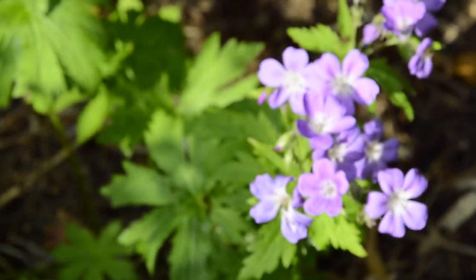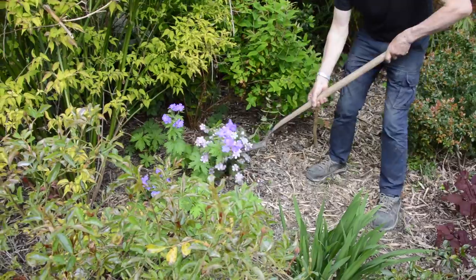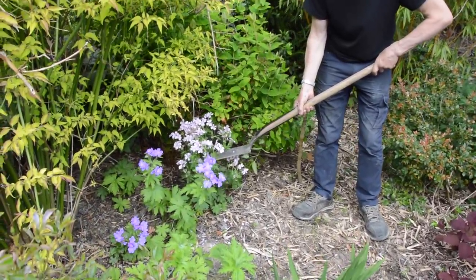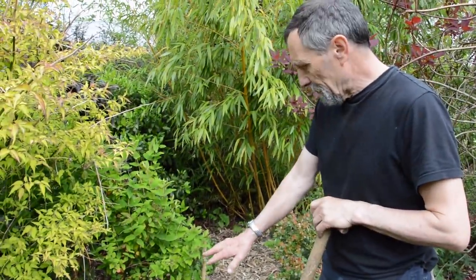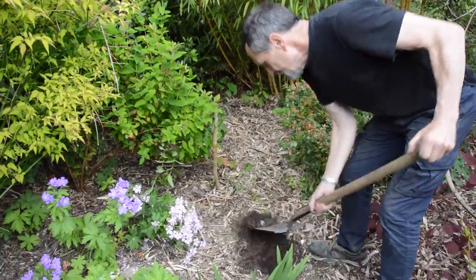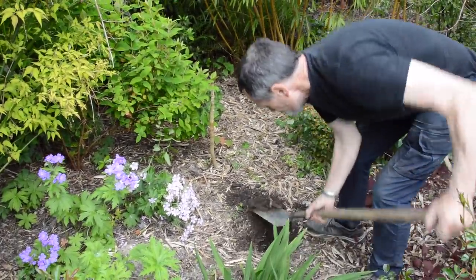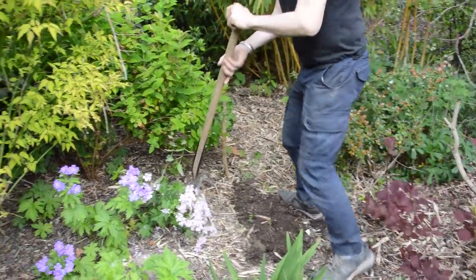Geranium sylvaticum has self-seeded, and it's also seeded to a nice pink form. We have a gap around here and we're going to put some pink sylvaticum in — we're going to put something here to fill the gap.